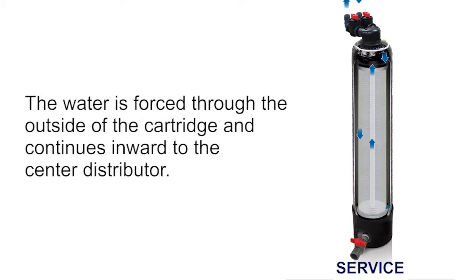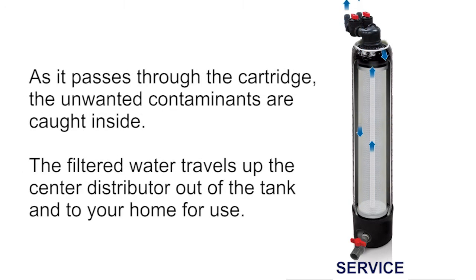The water is forced through the outside of the cartridge and continues inward to the center distributor. As it passes through the cartridge, the unwanted contaminants are caught inside. The filtered water travels up the center distributor, out of the tank, and to your home for use.